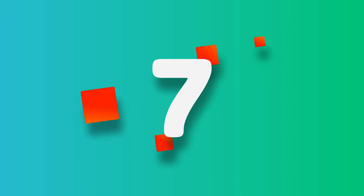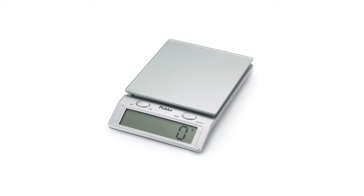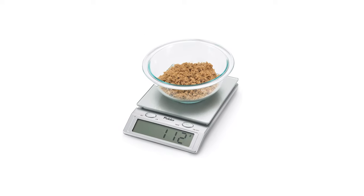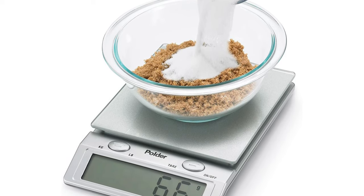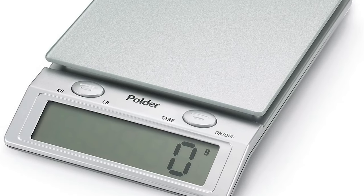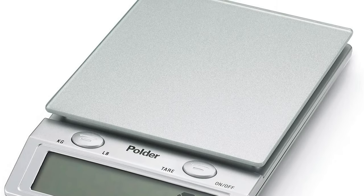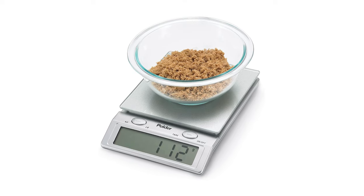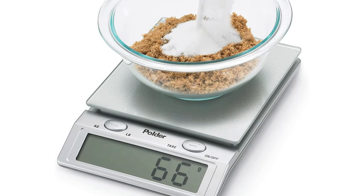Number 7: Polder Digital Glass Top Scale Silver. The Polder digital glass top scale is a sleek and modern kitchen scale with a non-removable glass top and an extra-large one-inch digital display for easy reading. It can measure up to 11 pounds or 5 kilograms in increments of 0.1 ounces or 1 gram. The add-and-weigh tare function lets you weigh multiple items consecutively without removing them. It includes four triple-A batteries and an auto shutoff feature, and the glass top can be wiped clean with soap and water.